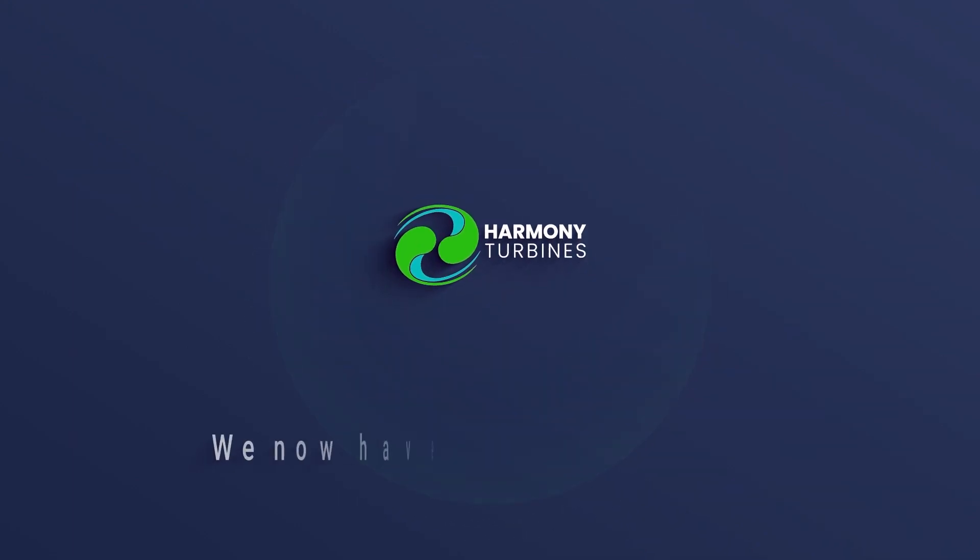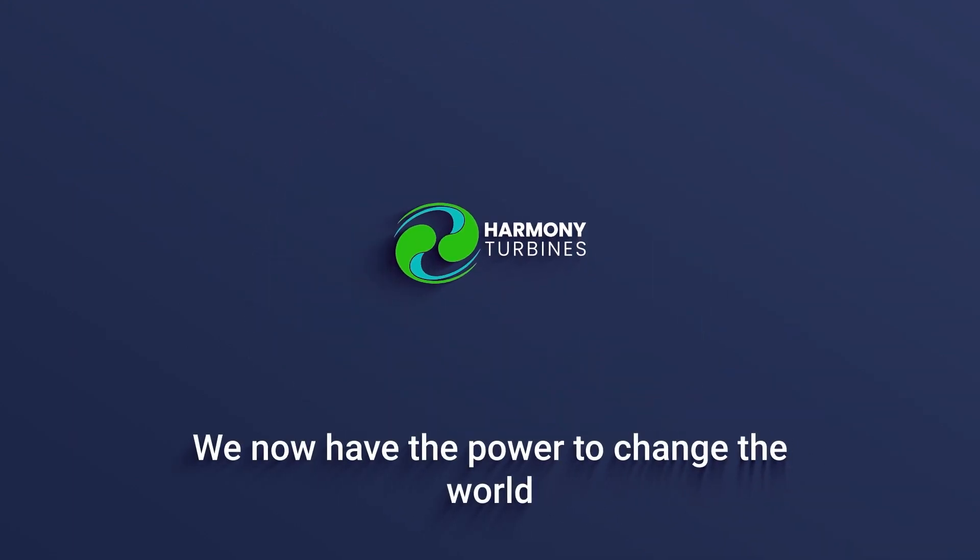Harmony Turbines — we now have the power to change the world.